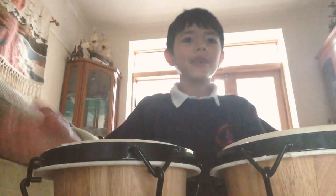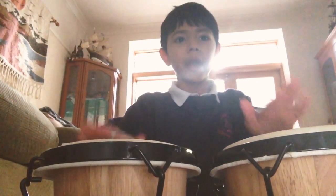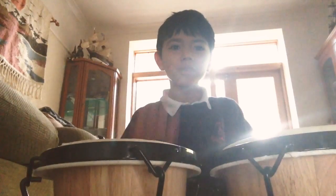Hey guys, we're going to do a bonger set, okay? You just do that, you just do the edges.